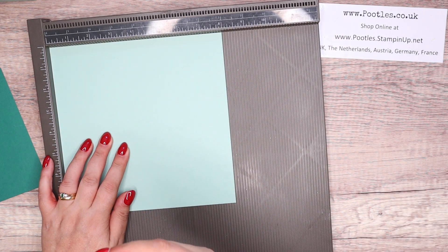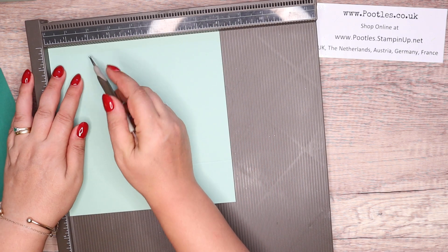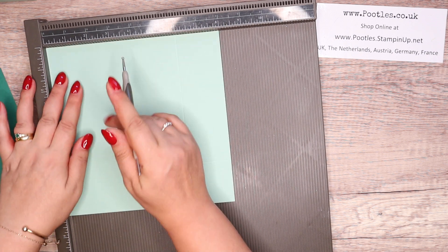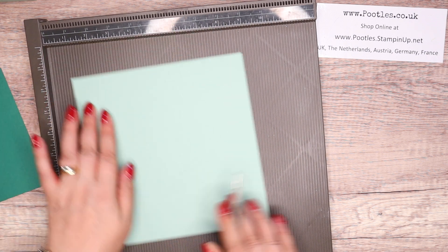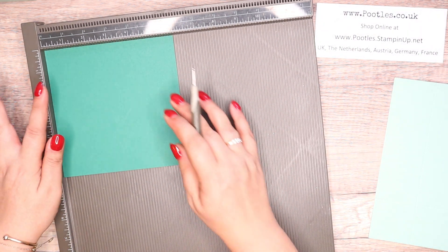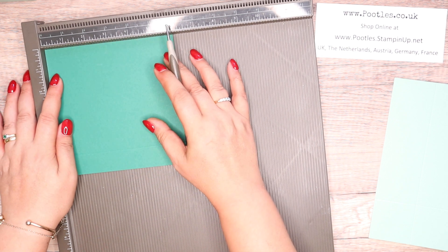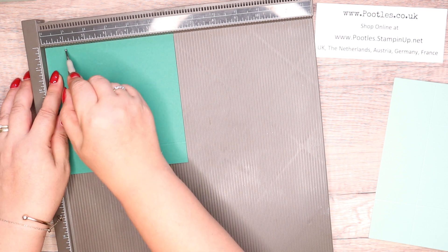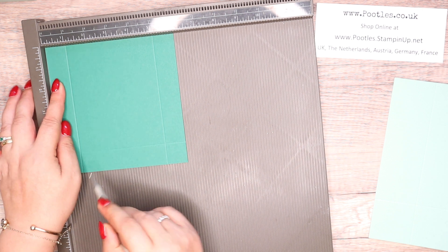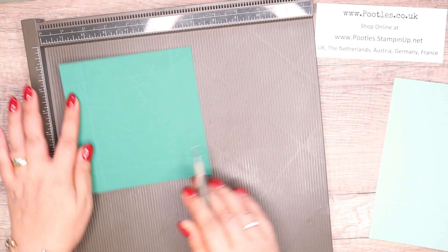With the base of the cardstock, score 2 inches or 5cm on all four sides — super duper mega simple. For the lid, we're going to do it at one inch, but actually it's going to be just a hair less than that. So it's going to be about 15 sixteenths, or about 2.3cm. The reason you adjust it very slightly is so that the lid slips over the base box and doesn't buckle.